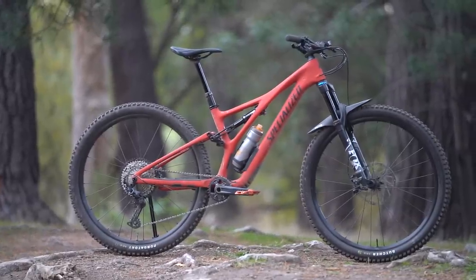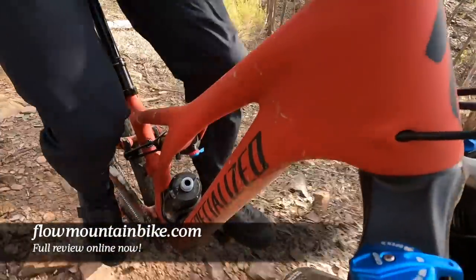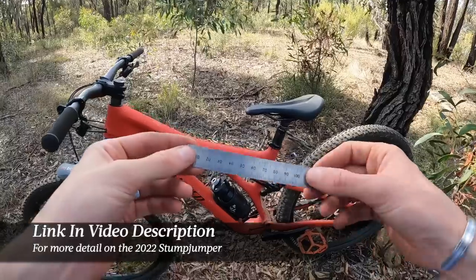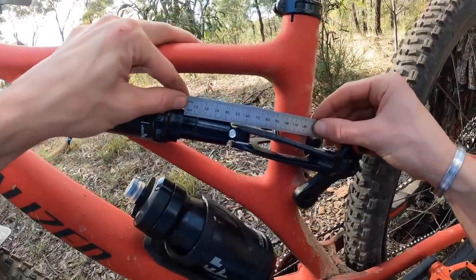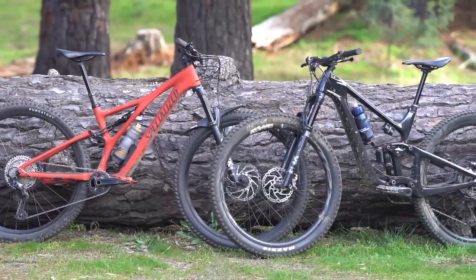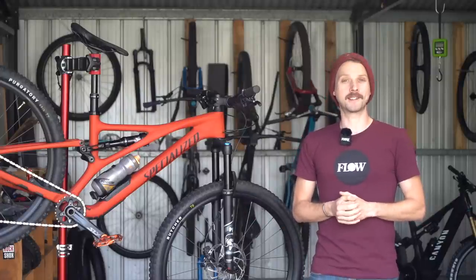The full review of the 2022 Specialized Stumpjumper is now live over at flowmountainbike.com. Make sure you click that link in the video description below, which will take you through to the full review with a load more info about my experience testing this bike, including detail on suspension setup and comparisons with some of the other bikes we've recently reviewed. I hope you've enjoyed this video and I'll see you guys next time.